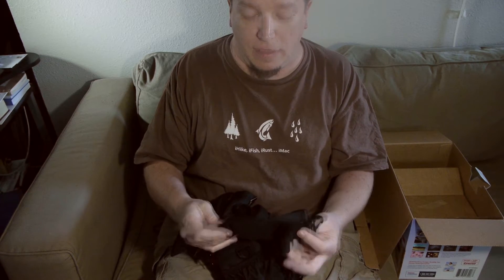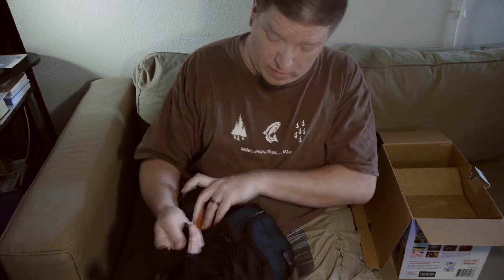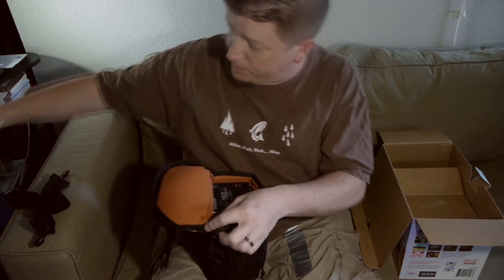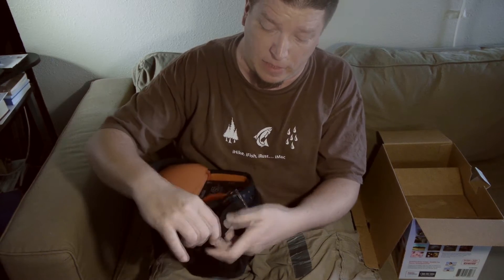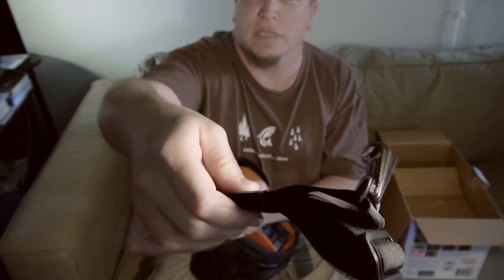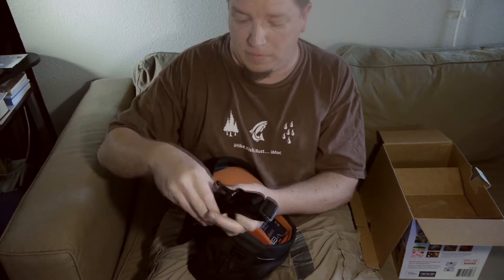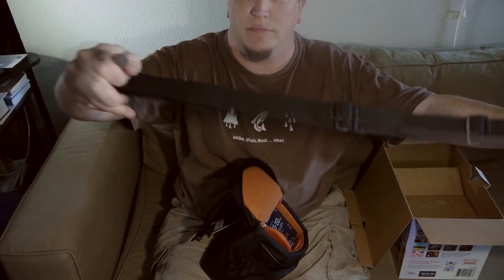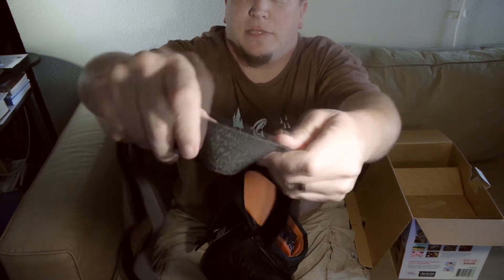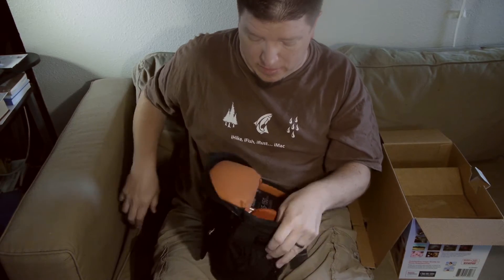Here we have a nice strap — the Lowepro shoulder strap. It's a long, adjustable shoulder strap. Should be just fine for most people. It has an almost rubberized leatherette type of material on one side in the middle. Pretty cool.